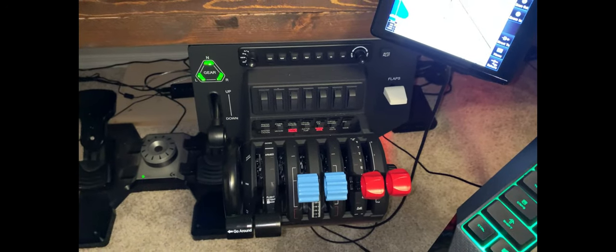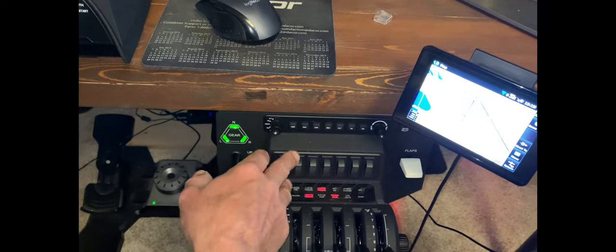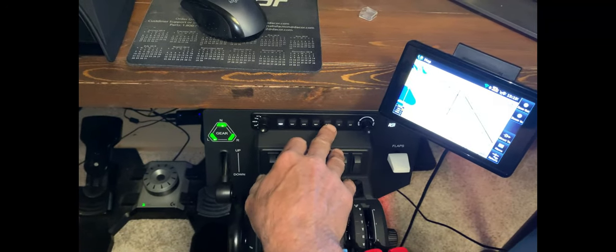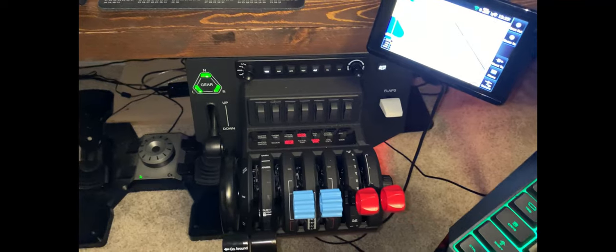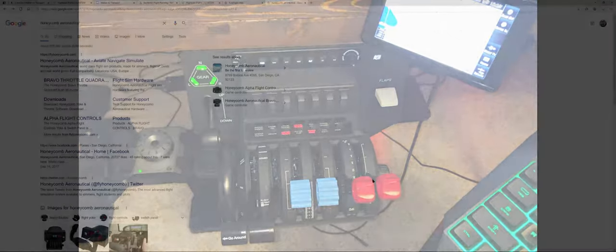Out of the box, when you hook this up to your computer, you're not going to get the LED displays working. You're going to need to use a separate program. So let's talk a little bit about that first.